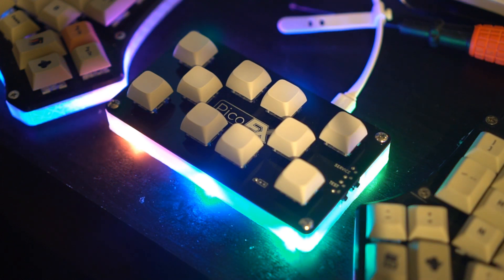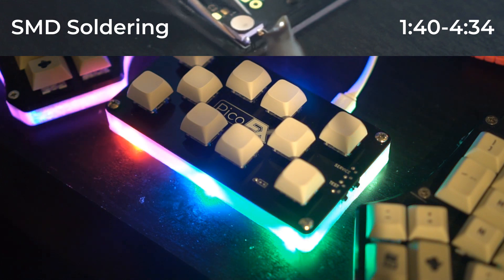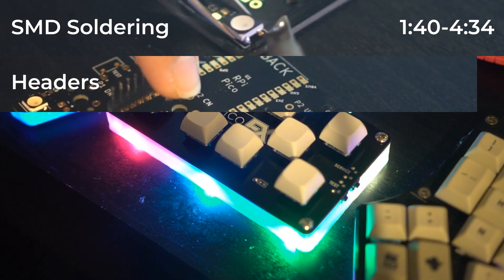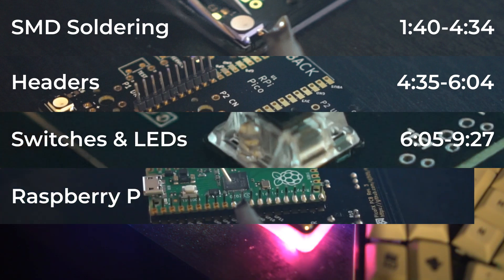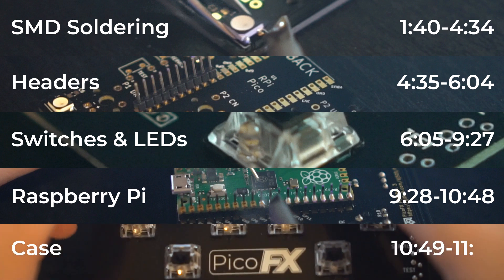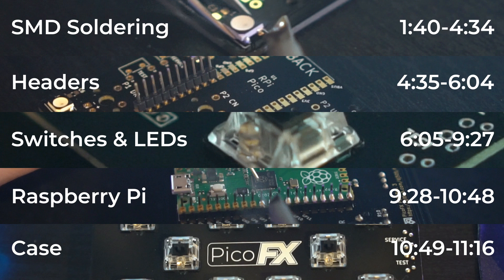In total, there are five main steps for building one controller: soldering the surface mount parts including the RGB LEDs and the resistors for the button LEDs, soldering the mounting hardware required to attach the Raspberry Pi Pico as well as attach the two PCBs together, soldering the single-color LEDs and all the buttons, soldering the Raspberry Pi Pico in place and flashing the firmware, and assembling the shell. You can find a full list of components needed for this project, as well as where to order them, in the GitHub repository found in the description.